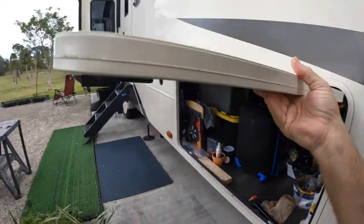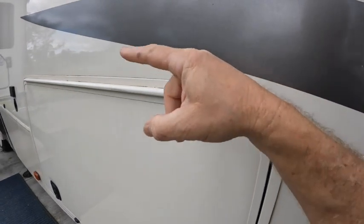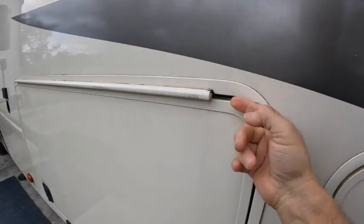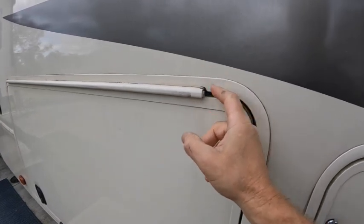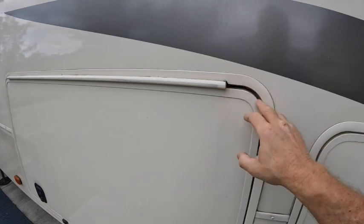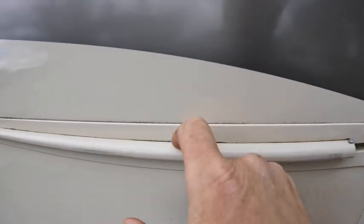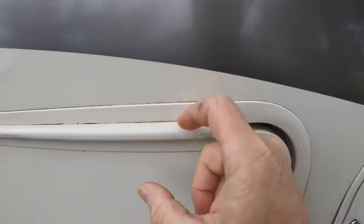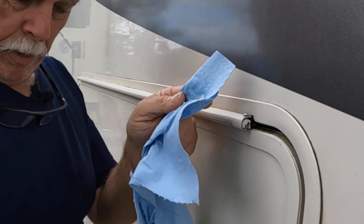Here's what we're going to do: we're going to take this screw off - just one screw - slide this panel out, clean it really good, then clean the door and caulk this area here. So let's check it out. I'm just going to wet this rag here.